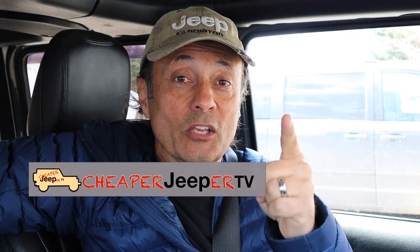Welcome to Cheaper Jeeper TV, the show that helps you get the most for your money so that you get the most for your Jeep. I'm Dino, your host, glad to see you here. In this week's episode, I'm going to share with you which travel trailer I got to tow behind my Jeep, what criteria I used to make that determination, and then we'll have a look at the outside and the inside of my trailer, so stick around.